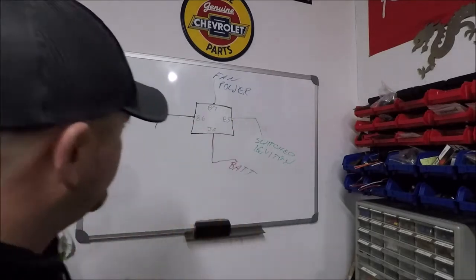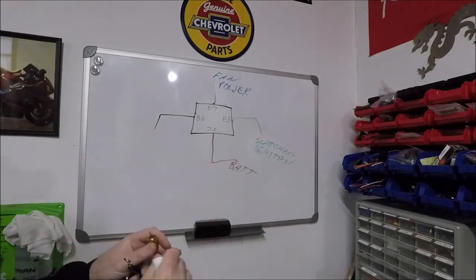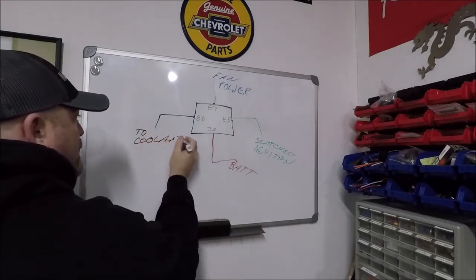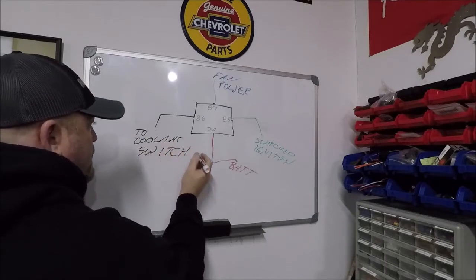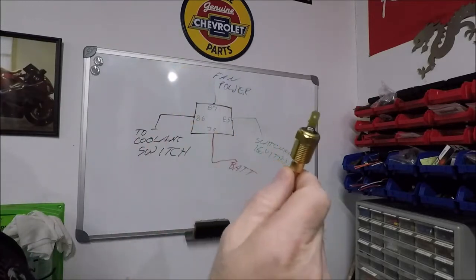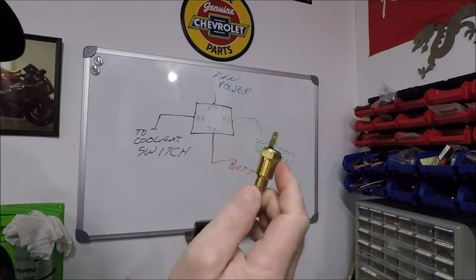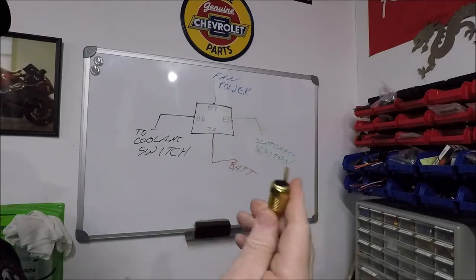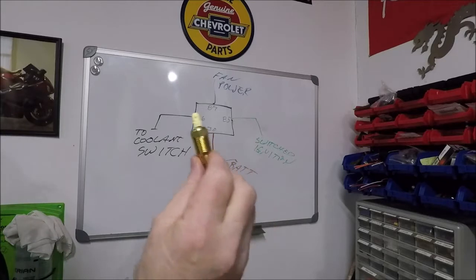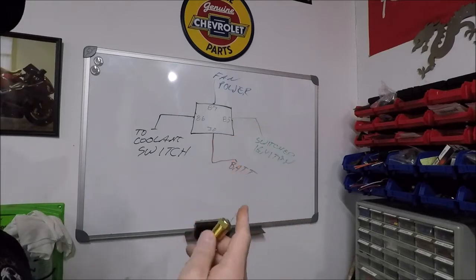Something you need to realize: you need to run a 160-degree thermostat when running this kit with this switch. If you do not, your fans will never kick off — once your engine gets warmed up, if you've got a 185 or 195-degree thermostat, your engine is never going to get cool enough for the fans to shut back off. The black wire goes to the coolant temp sensor slash switch. That switch goes in a cylinder head or intake manifold with coolant flowing through it. I work mainly with LS engines, so I drill and tap the passenger side cylinder head for a 3/8 fitting. You can also put it in the coolant crossover passage at the front of the intake manifold.